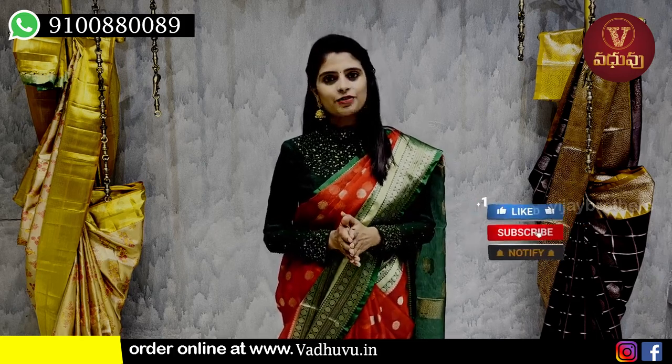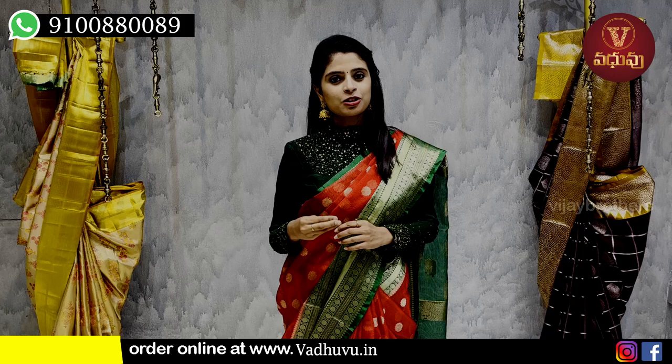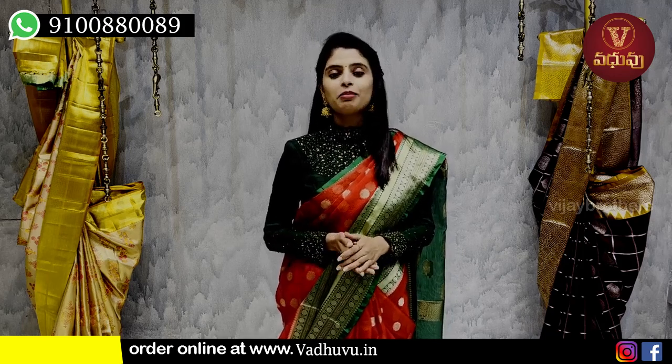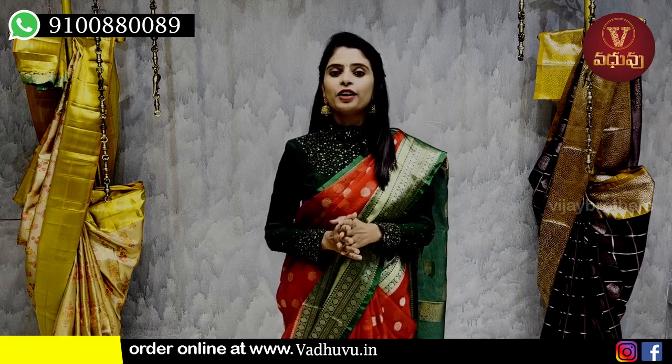Please subscribe to the channel so you can see all the videos. You can also visit our store in Hyderabad — we are located near the J&U metro station.